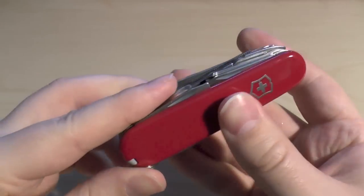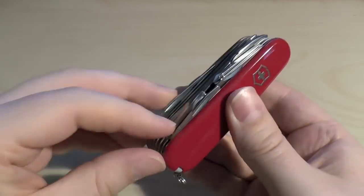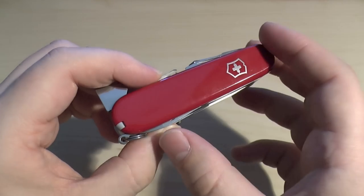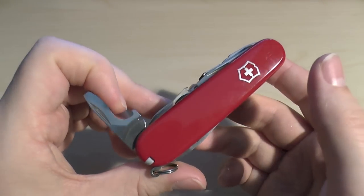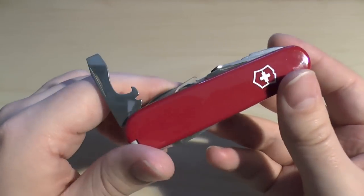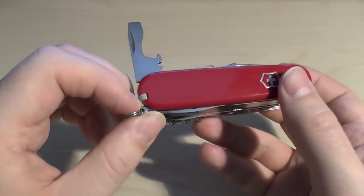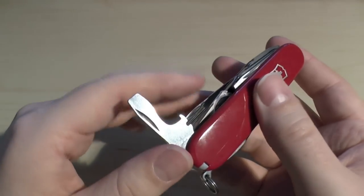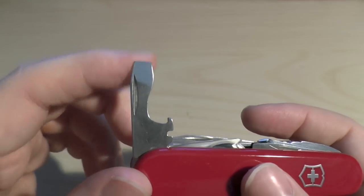We'll go through all the tools, starting from this end and working back. First off, there are about 33 tools on this penknife, so it is a jack of all trades in a way. But they're all machined very well — it goes through something like 200-plus steps to make sure all of these tools are fitted properly.